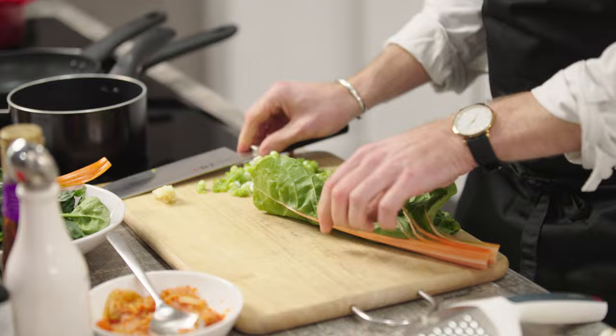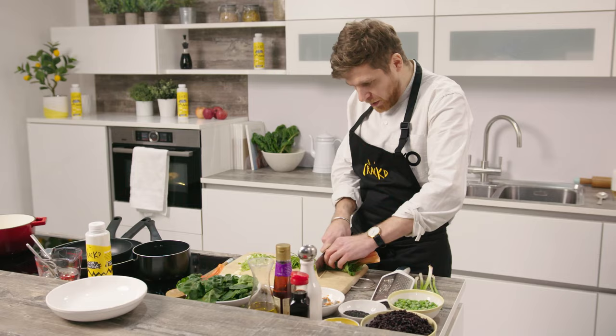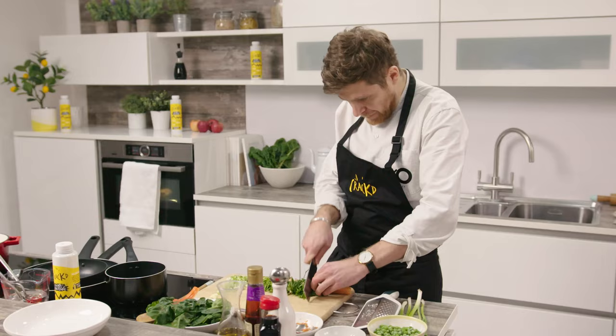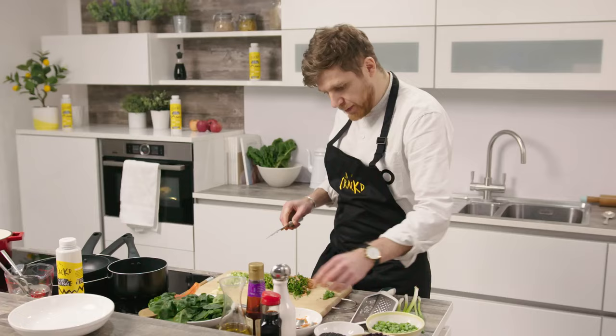We've got some Swiss chard. I'm going to roll it up and finely chiffonade it. For me, what's amazing about Asian cookery is everything is so precise, so this is the time to hone in on your knife skills and really chop your vegetables nice and fine. We're going to use the whole chard — stems and everything. The stems have a lot of texture and will bring out a little bit of extra texture in the rice.